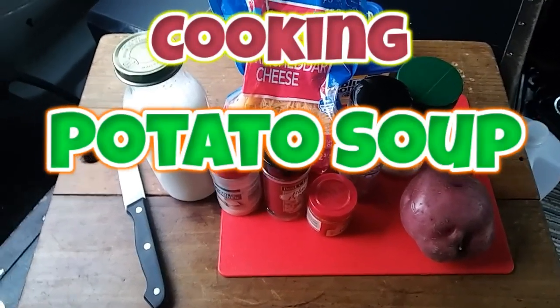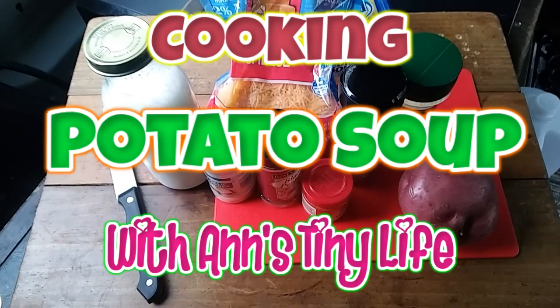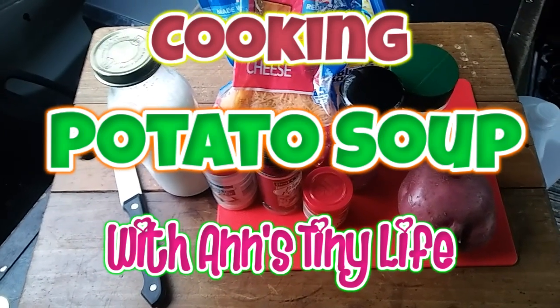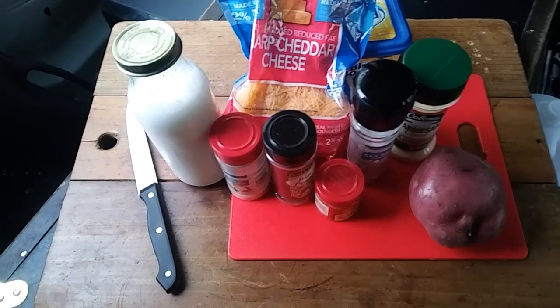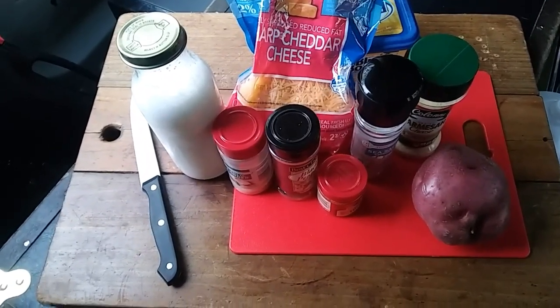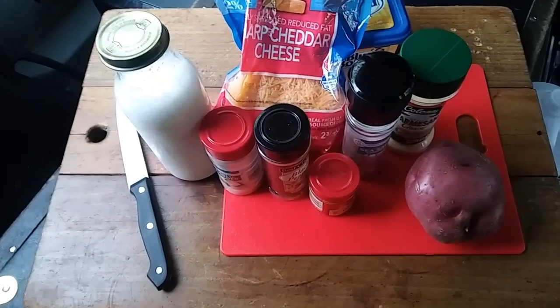Hey everybody, Anne here. It's kind of cold and damp out by the lake today, so I don't know that I'll get a lot of outdoor stuff done. But it is a perfect day for potato soup — and not the kind of potato soup that Progressive makes. This is yummy potato soup. This is all that I used to make it.